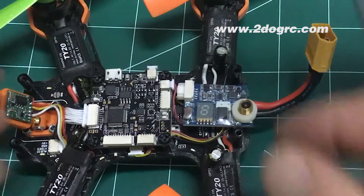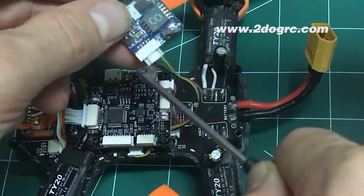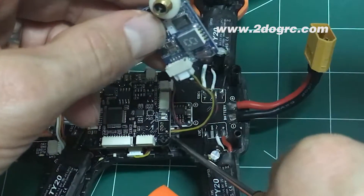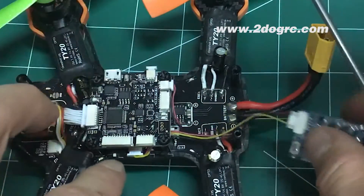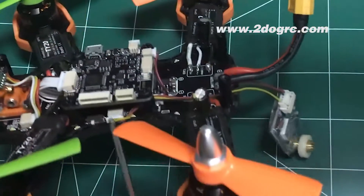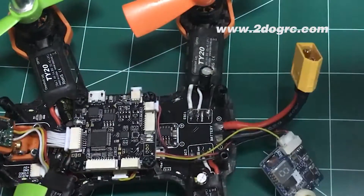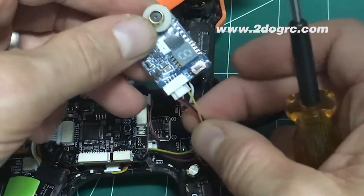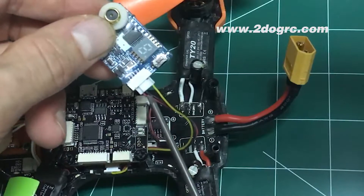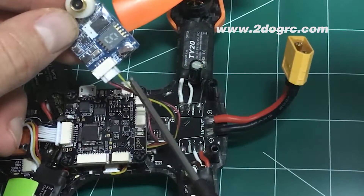So this box comes off. Now you've got your video transmitter and this wire right here, which is going to plug into your board. In this one it plugs in right here. You've got three wires: positive, negative, and signal on both sides.